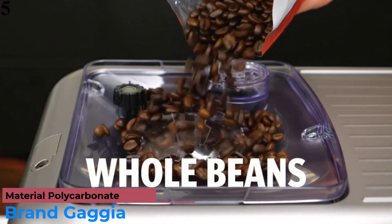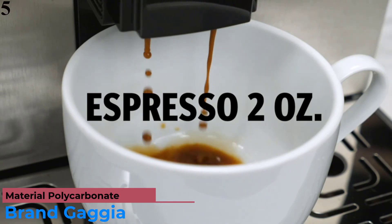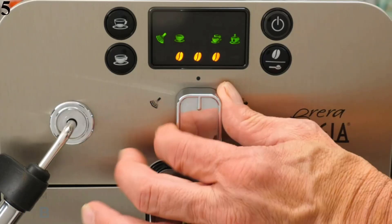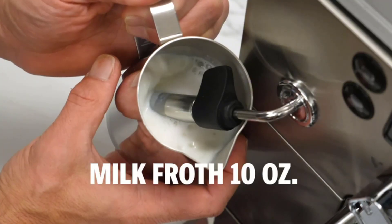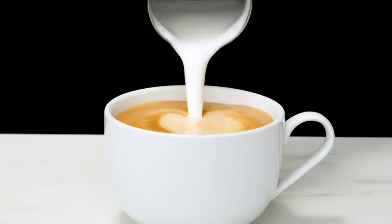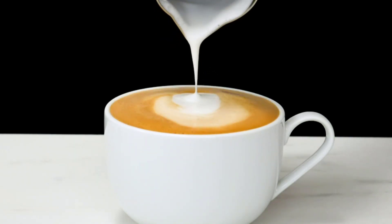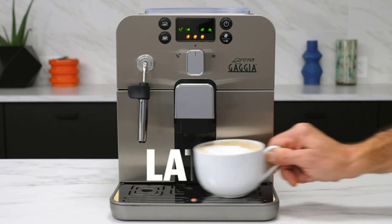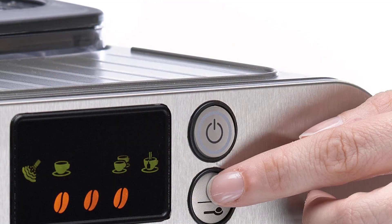Number 5 is the Gaggia Brera Super Automatic Home Espresso Maker. The Brera has an unusually attractive drip tray design and an expensive-feeling stainless steel front panel, which conveniently allows access to the water reservoir and dregs drawer. Unfortunately, the Brera's body is made of a flimsier plastic.